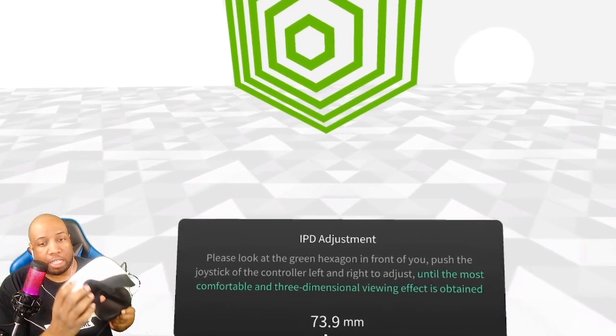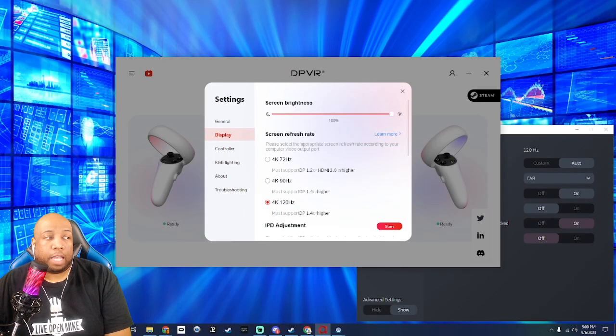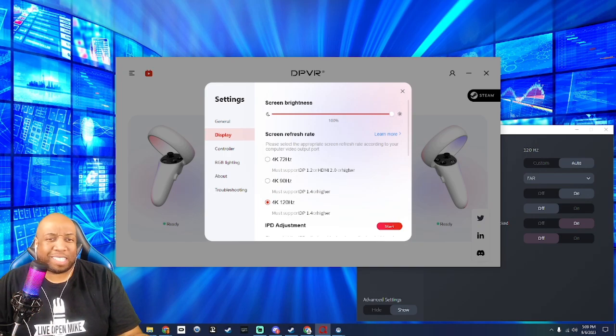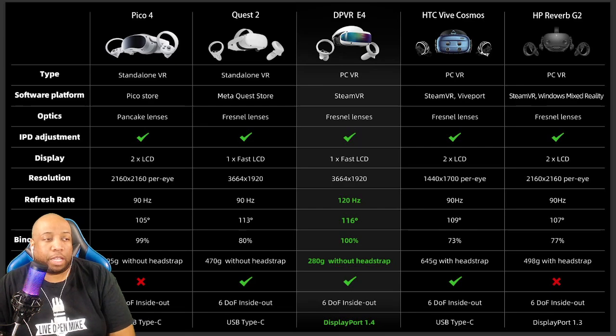When you use the hinge functionality, I did have to readjust the headset a couple of times to get back into the sweet spot, but you're talking a matter of seconds. When you first put on the headset, it's at 20% brightness. I was like, this headset is way too dark. I went back in, put the brightness at 100%, and was blown away — it's a very, very bright display. I settled on around 62%. When I went on their Discord and asked other users, they were all around the 60% range as well.